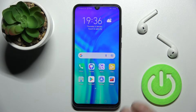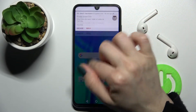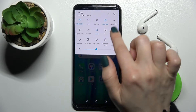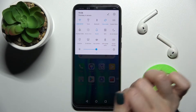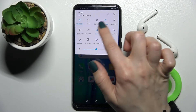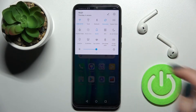Now here's the second way you can do that. Go to the notification bar, and here you'll find the NFC icon. To activate NFC, tap once on the icon — and that's it. To turn it off, tap again on the icon.